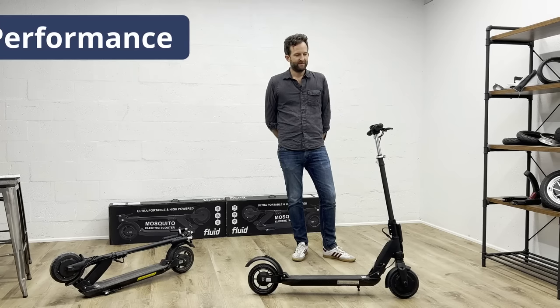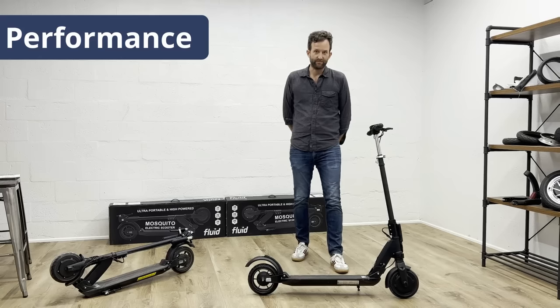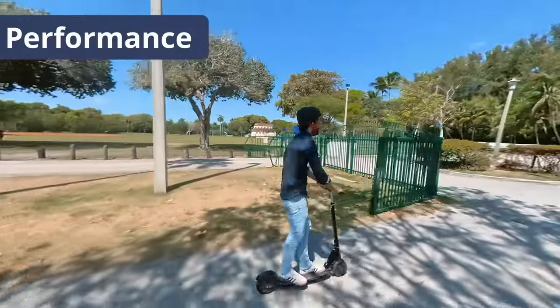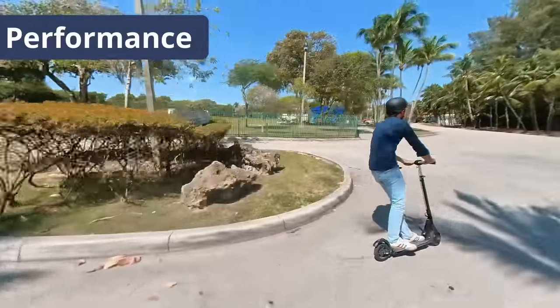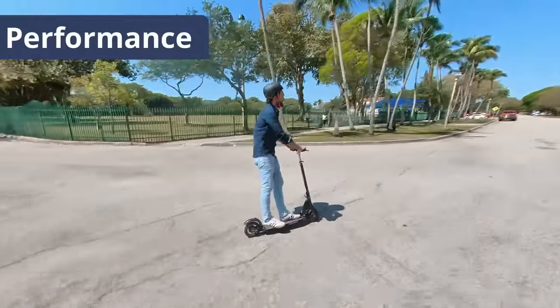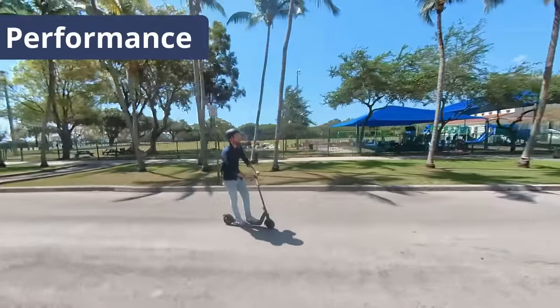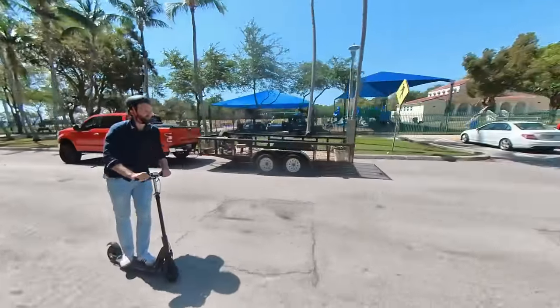Performance: here is where the Mosquito truly separates from the pack of other ultra-portable scooters. The 500-watt motor with peak output of 700 watts will nicely accelerate to 25 miles an hour straight out of the box. And if you want it a little faster, you can unlock the speed and get it up to 27–28 miles an hour if you are not all too heavy.